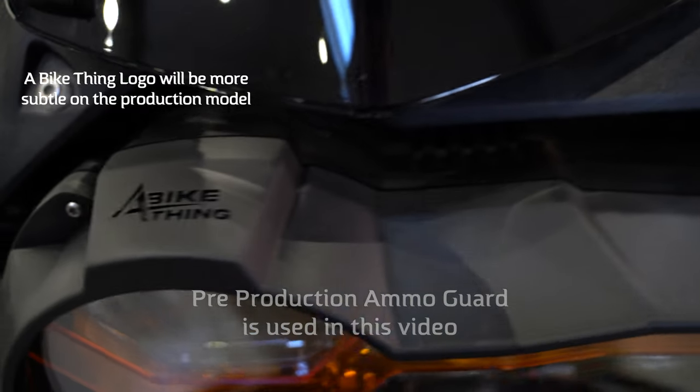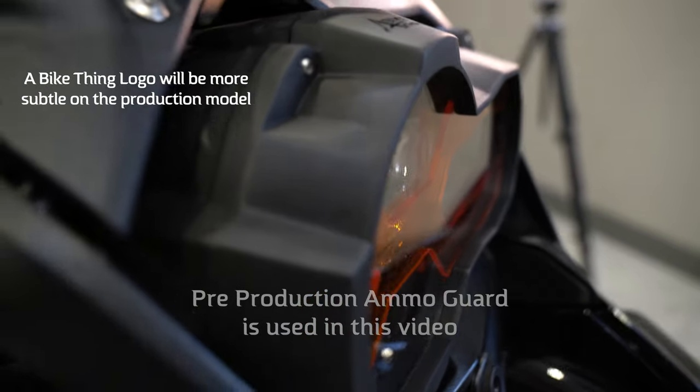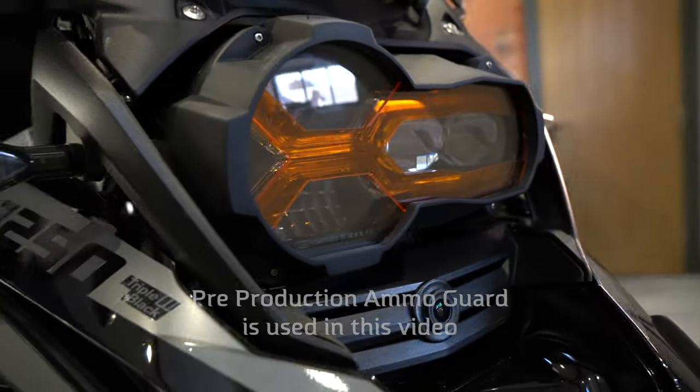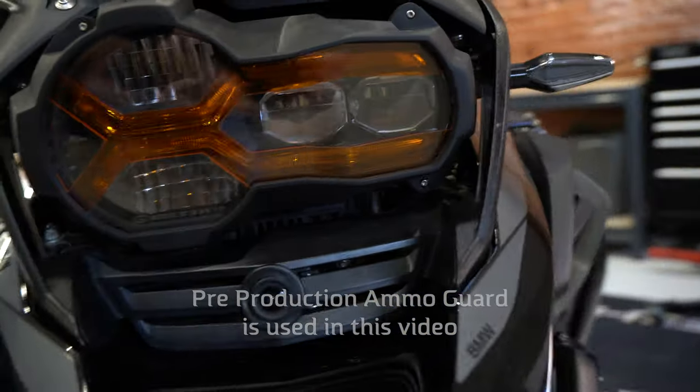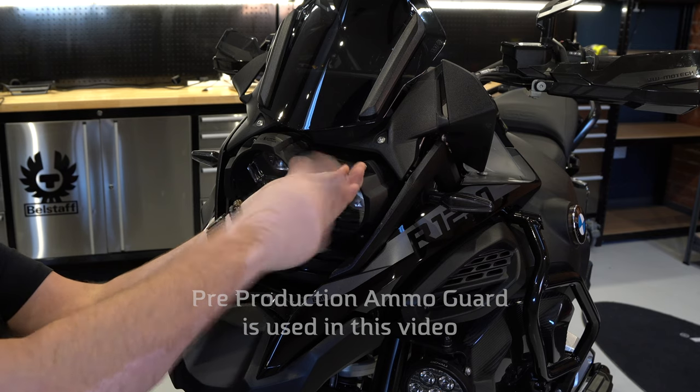What we have now is a slightly modified design, which had to be done due to the injection molding process, but we cannot give any guarantee against water condensation ingress. Similar to any other headlight guard or windshield, if water gets behind it you'll need to remove and clean it — four screws and the Ammo Guard is off.